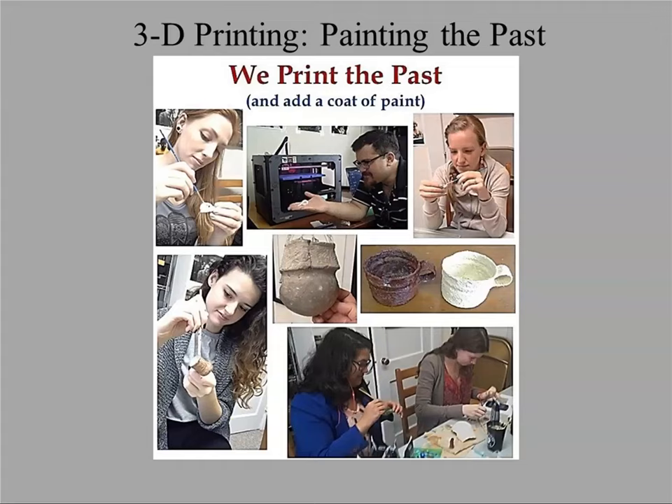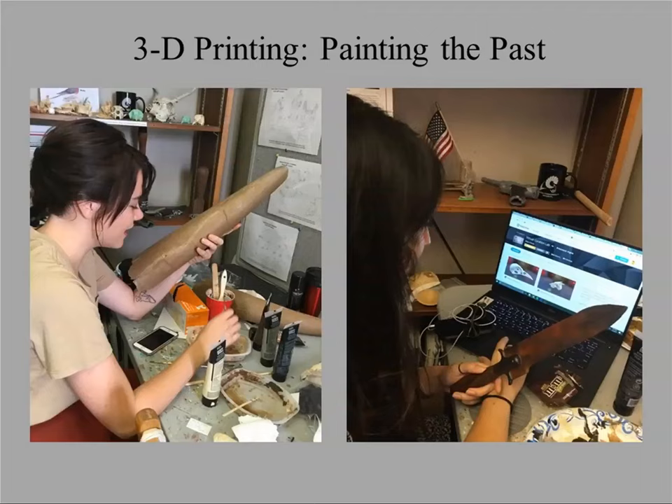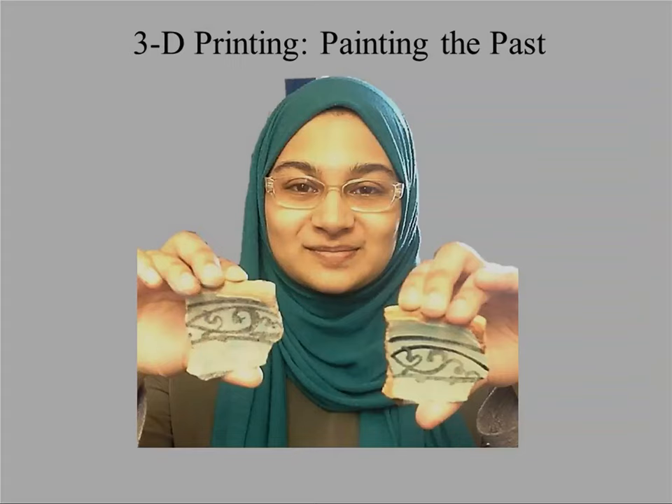Once we have the printed object, it's going to be a solid color. There are printers that print in color but they're not inexpensive right now, so we use acrylics to paint the object. We've developed painting guides for the main categories of objects we print — painting bone or rusty items, for example — and those are freely available on our website. One of these is a real object and one is not — I actually don't remember which is which. Our goal is not to create an exact replica but to give it a verisimilitude to look like the real object: at six feet away it should look real, but at six inches you should be able to tell it's not.